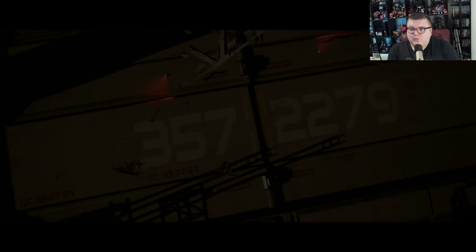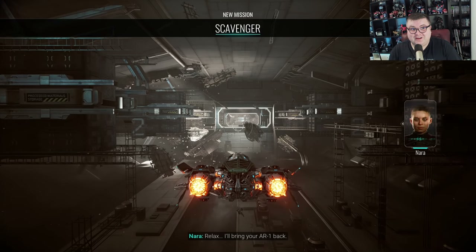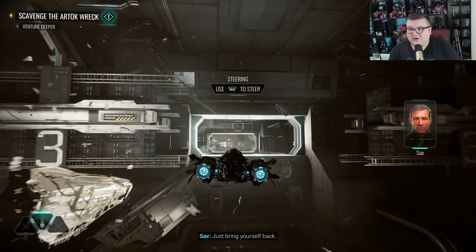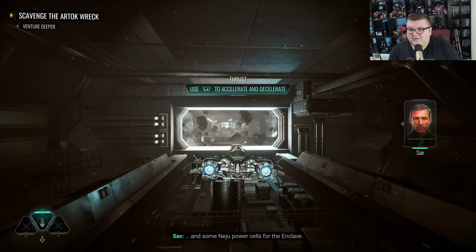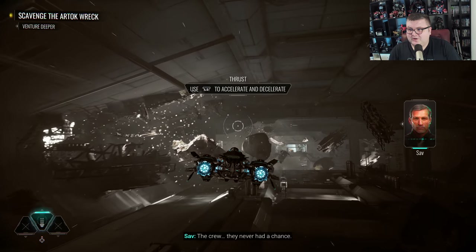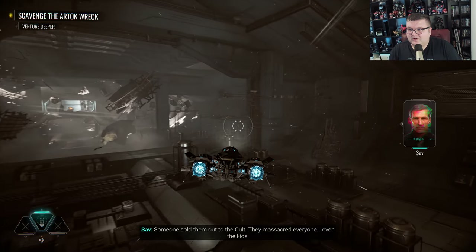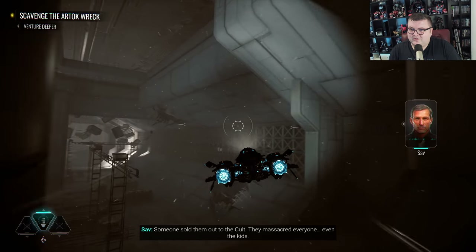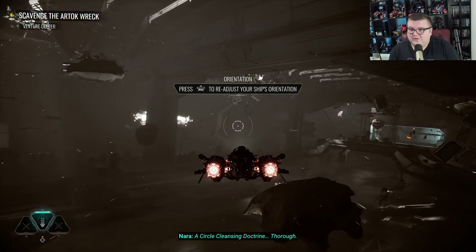And now we are going to play — this is in-game, you guys, this is the game. These graphics are so incredibly good. In the story: a raid — someone sold them out to the cult, they massacred everyone, even the kids. Circle cleansing doctrine. Thorough.